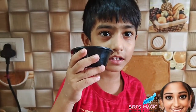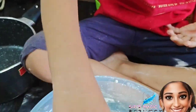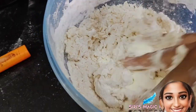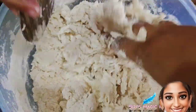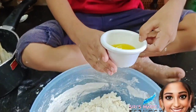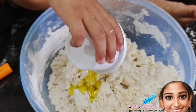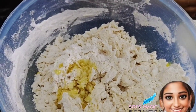Now add two tablespoons of milk powder. Mix it nicely, then add oil and mix it well.